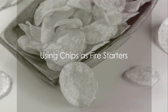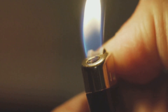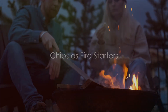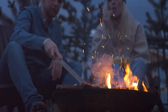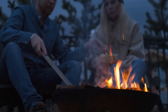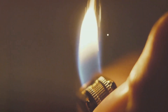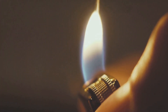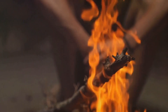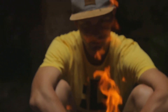Need to start a fire but don't have any tinder? You might just have a solution in your snack bag. Those tasty, crunchy chips you love to munch on can also serve as an excellent fire starter. Chips, especially those high in fat and oil, are surprisingly flammable. To use them, simply pile a few chips together and light the edge with a match or lighter. The oil in the chips helps sustain the flame, allowing it to catch on to larger pieces of wood or other fuel.